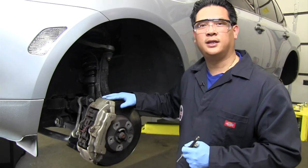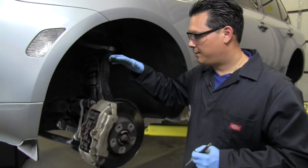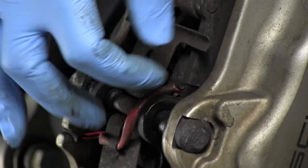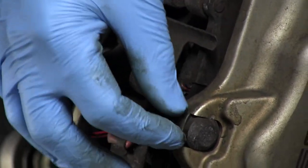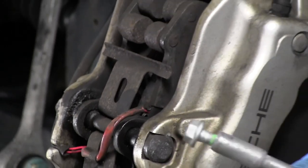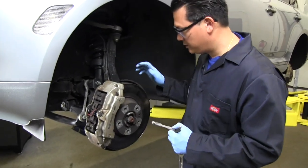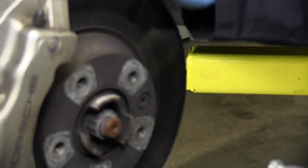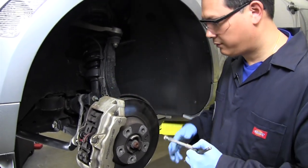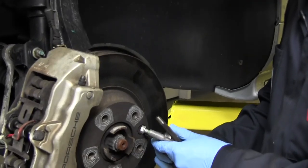We're going to start with the front brakes. We have a two-post lift here but you can certainly do this at home with a floor jack and jack stands. I like to start by getting a little bit of lubrication on these pins — the old pins get dirty and corroded and it's very tight tolerances, so cleaning them up makes driving the pin out much easier. I also like to loosen up the retaining bolts now while you can have someone step on the brakes or place something to keep the rotor from spinning. We're using a Torx T50 here.